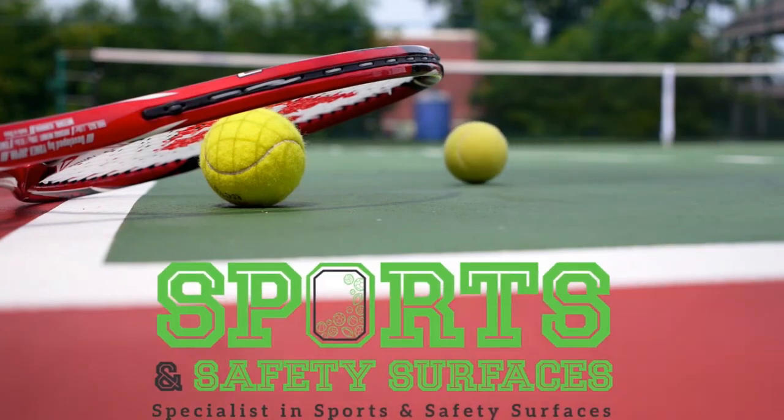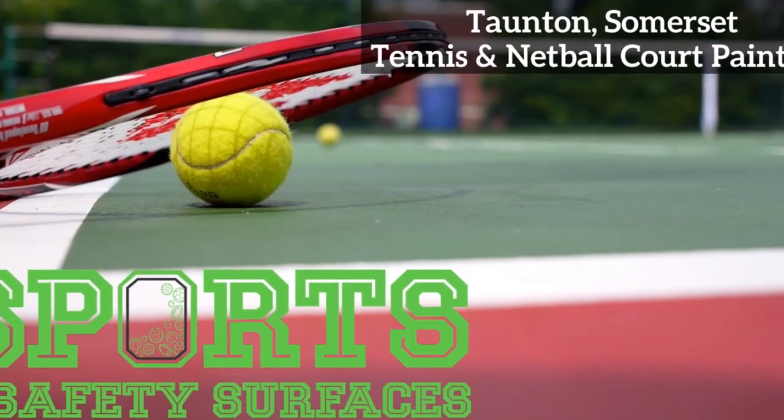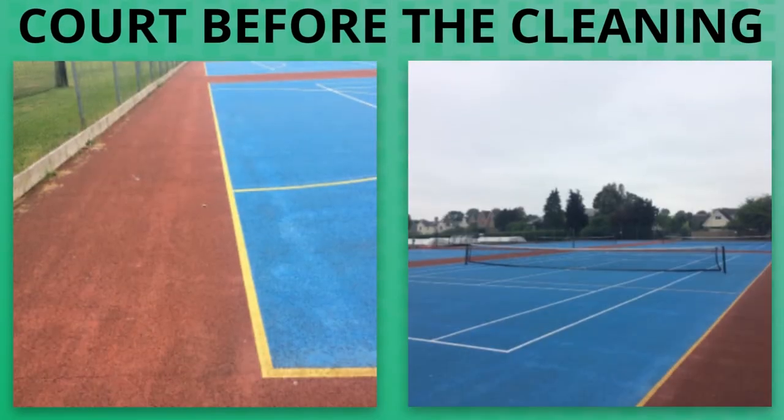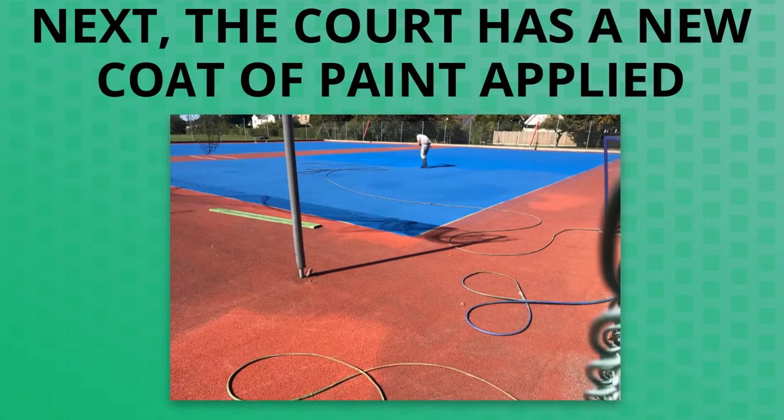Hi guys, it's Dan from Sports and Safety Surfaces here, and today we're going to be showing you a tennis and netball court repainting in Taunton, Somerset. Here's the court before we started cleaning — as you can see, there's a pretty big build-up of dirt and algae over time. Rather than installing a new surface, what we've done here is jet wash the existing surface and then apply a new coat of paint.